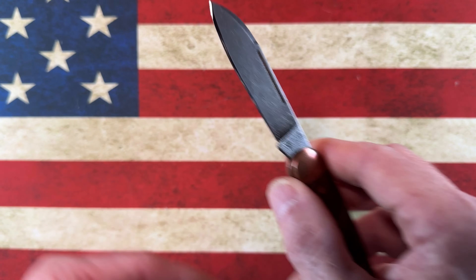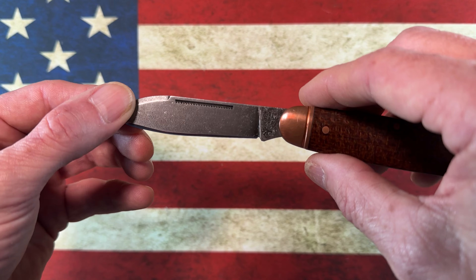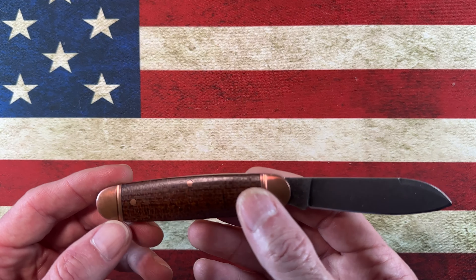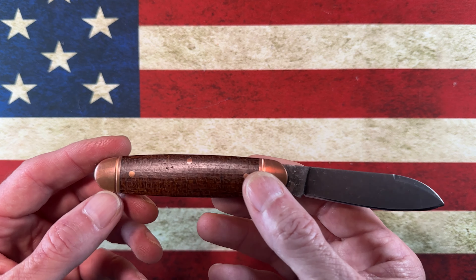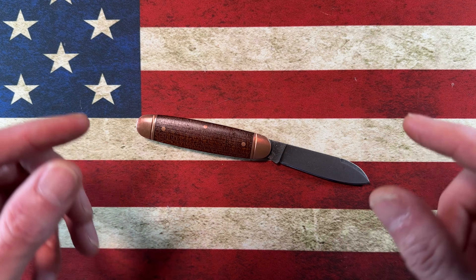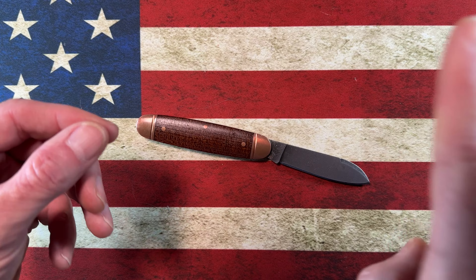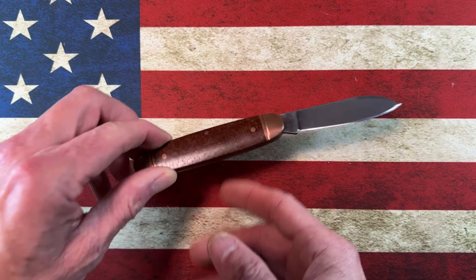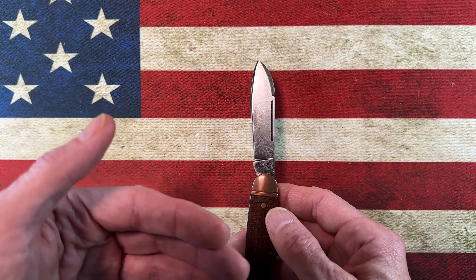I kind of boogered up the tip a little bit, but then worked it back out on a Work Sharp field sharpener — the field sharpener pro. It's a little stone about this long with a coarse stone on one side, fine stone on the other, a ceramic rod on one side, and a strop on the other. Just a little $26–$27 sharpener.